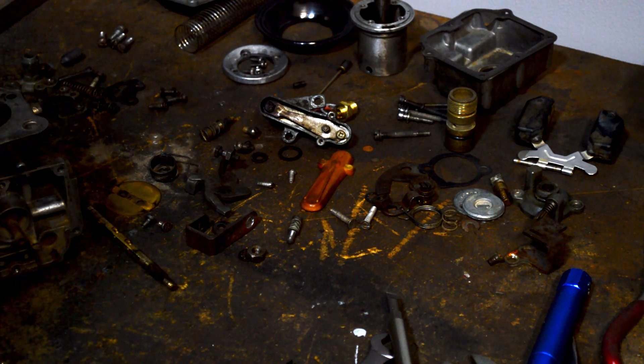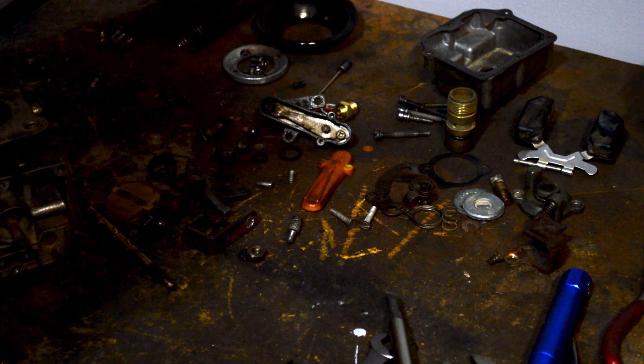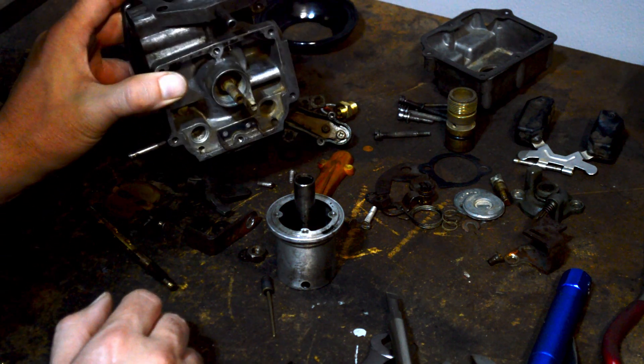Quick note here: I've disassembled a carburetor for somebody — it is not matched to the other carb. That's less what this video is about, but what I wanted to show you is that some carburetors have non-adjustable needles and at the same time, non-adjustable jets.